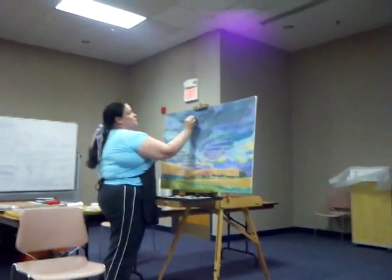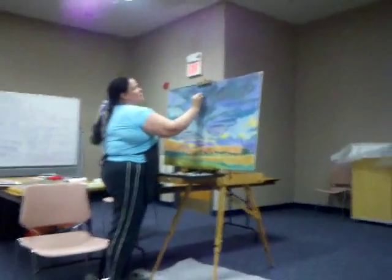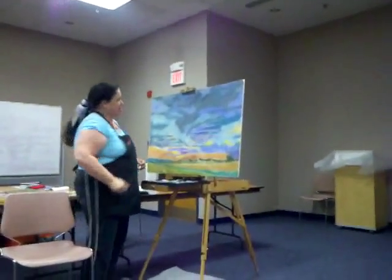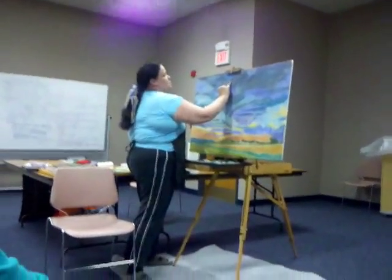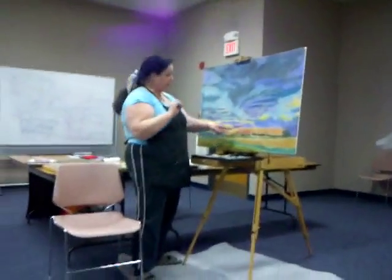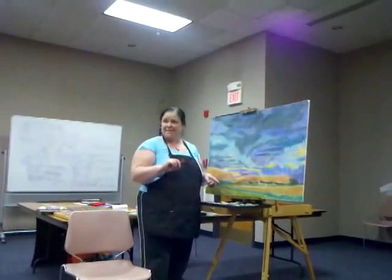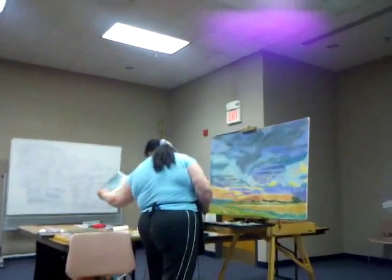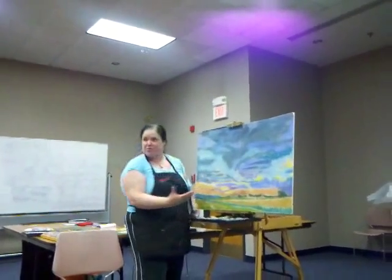I saw the finished piece that you put in the gallery — it was beautiful. I want to use the white colors, the brilliant light colors, at the very end. I very seldom use pure white. If I put that nice bright yellow right there, it just doesn't have that same oomph. Once this whole area is filled in, it's going to be right in there and this is the big one.